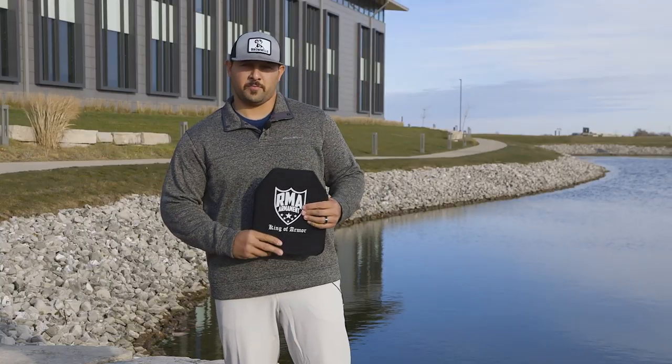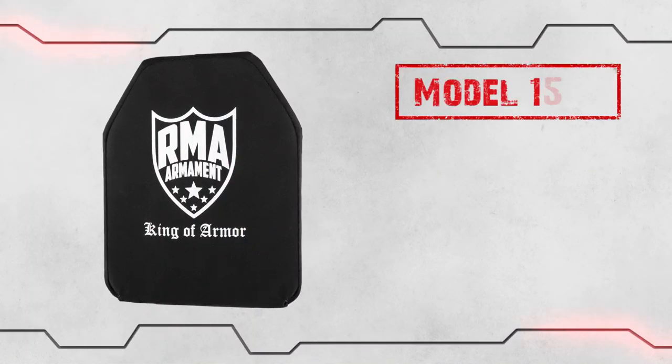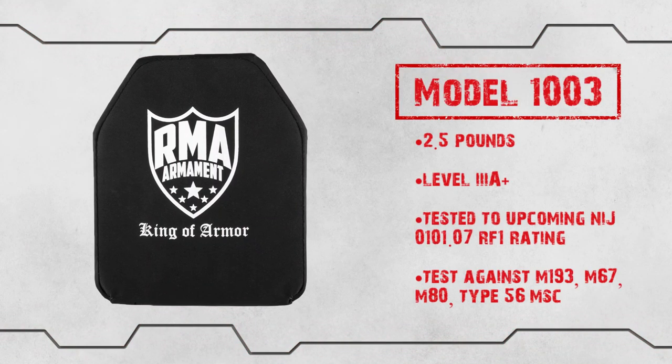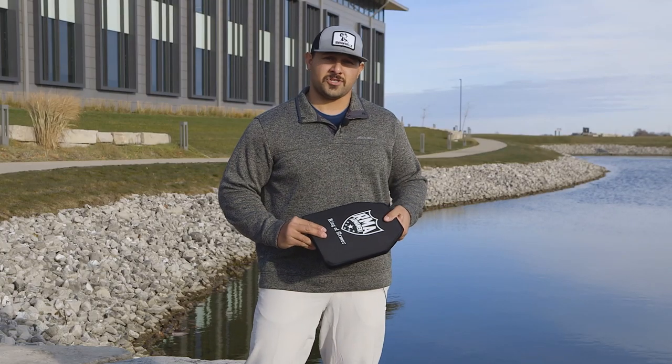We're here at the Brownells Pond with another plate from RMA. We're gonna be putting it through the moisture test. Some people say that moisture actually messes up the integrity of the plate. We're gonna throw it in the pond for a couple days and then go out and shoot it.